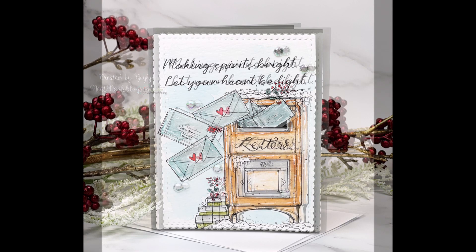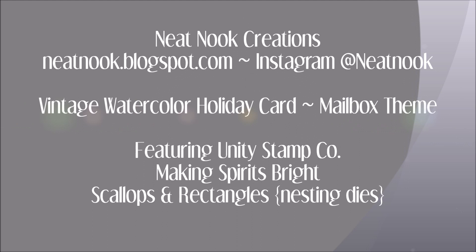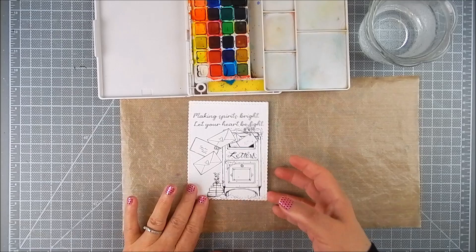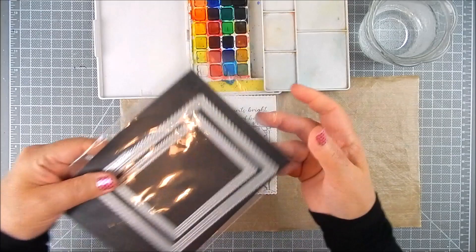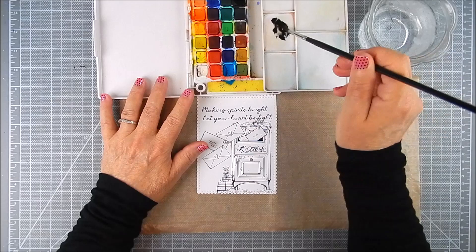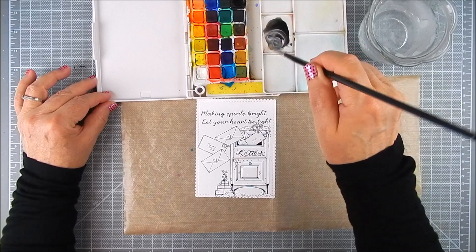Hi everyone, this is Galen Martling. Today I am sharing some watercolor — actually it's like a vintage watercolor on a vintage stamp scene. I'm using stamps and dies by Unity Stamp Company. The stamps are 'Making Spirits Bright,' all of it is one big stamp with the exception of some extra envelopes and sentiments that I added as well. These are the dies I use — they are scallops and rectangles nesting dies by Unity.